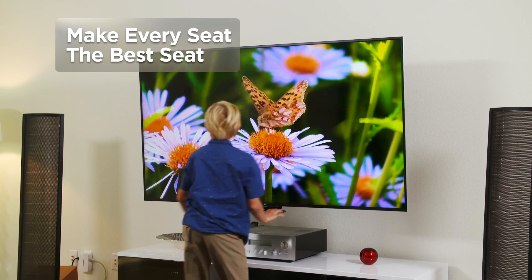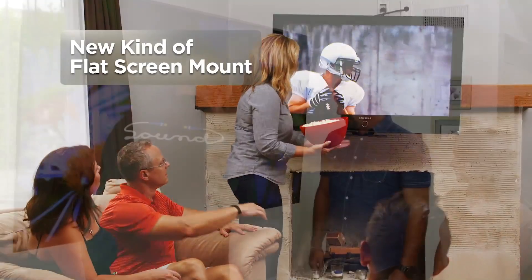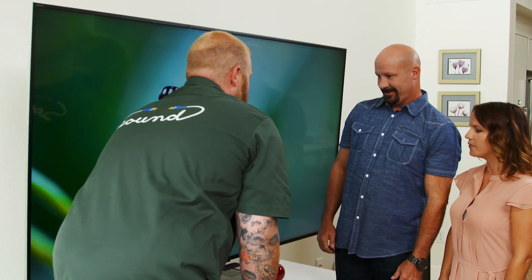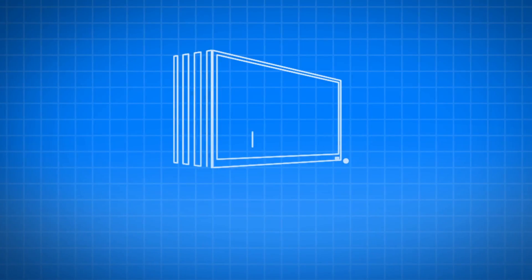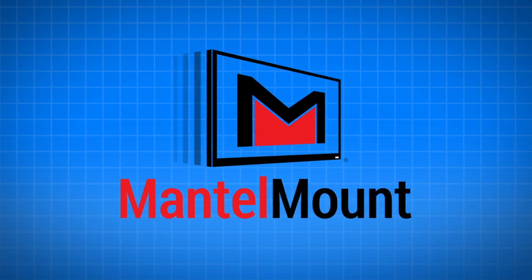So let's make every seat in the room the best seat in the house with Mantle Mount, a new kind of high-on-the-wall, flat-screen TV mount that's redefining how we watch television.